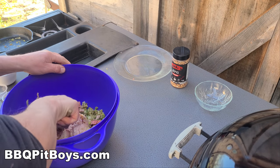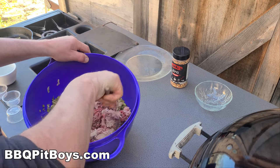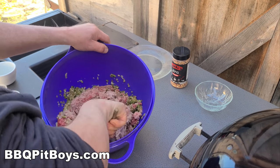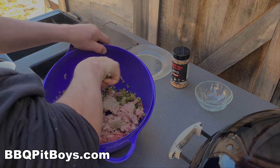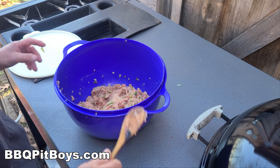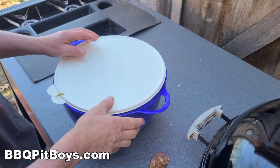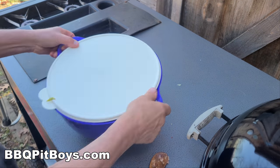Oh, this is gonna be good. It's well worth the effort to take some time to do it instead of going to that fast food joint. Alright, it's all mixed — we're gonna set it aside. That's the stuffing for the cabbage.